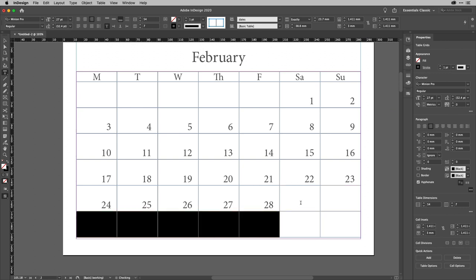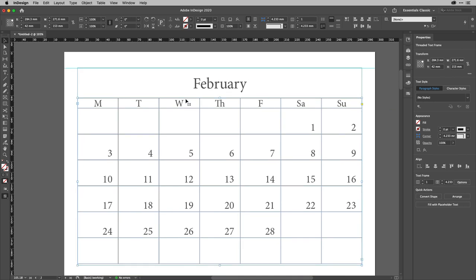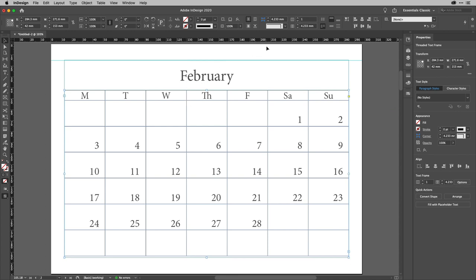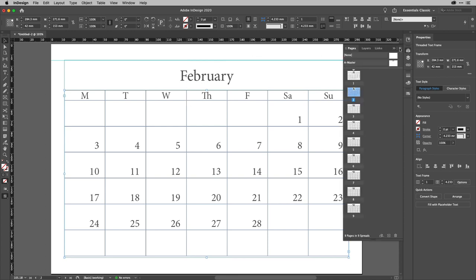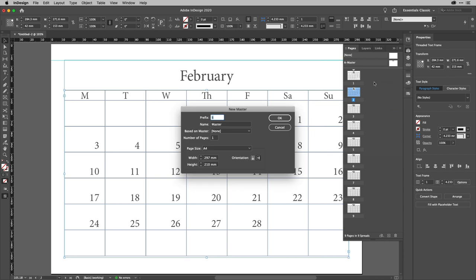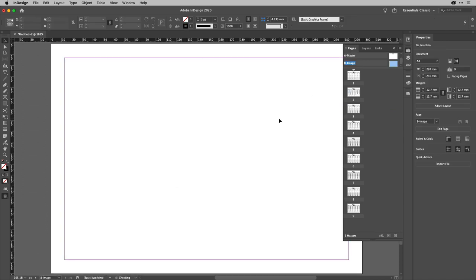Clear the extra cells at the end of February — usually the 28th is the last day, though every four years it's slightly different — and you'd carry on doing that through the whole year. To add the image pages, zoom out and go to the Pages panel. At the top right of the Pages panel, create a new master with prefix B and call it 'Image'. Hit OK.